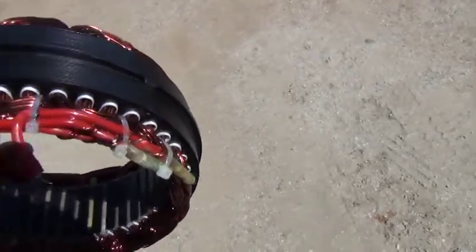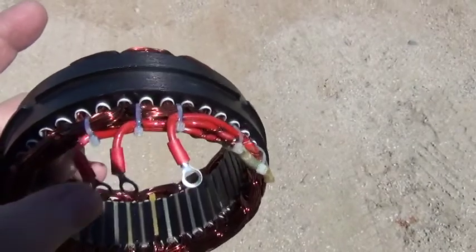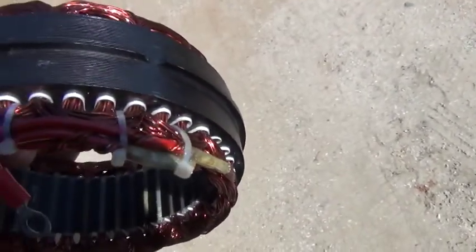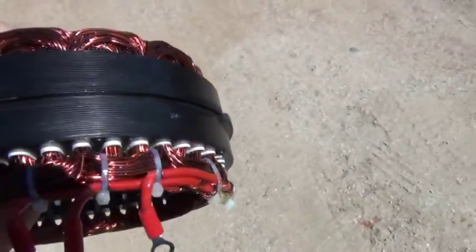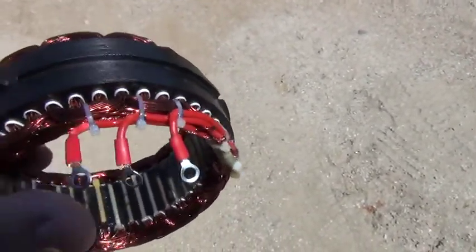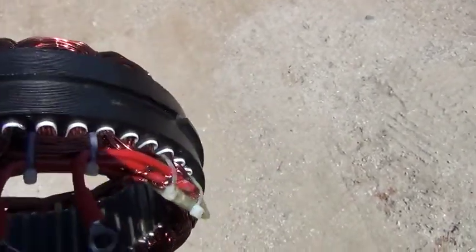The wires are soldered to 12-gauge multi-stranded wires at this end, which makes them impossible to break — you can go back and forth and you'll just never snap the magnetic wire.